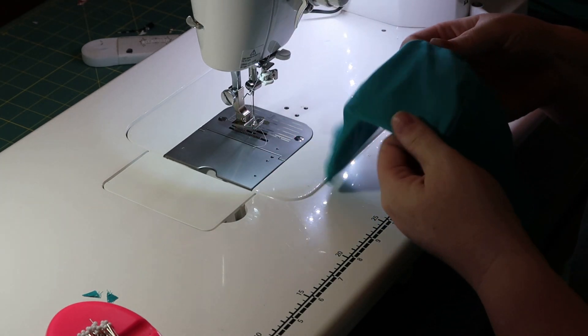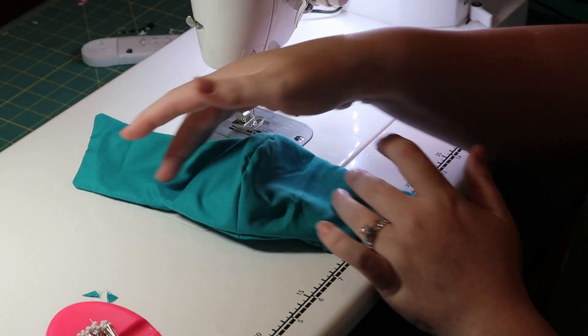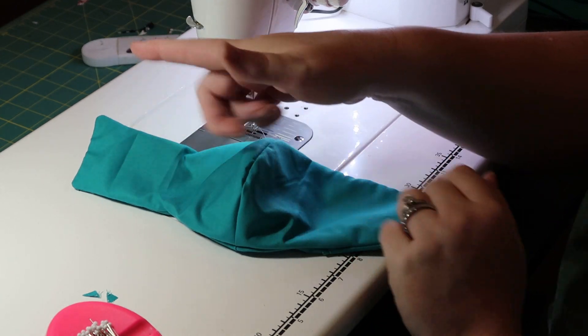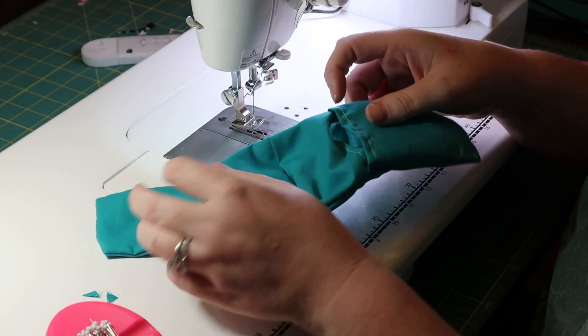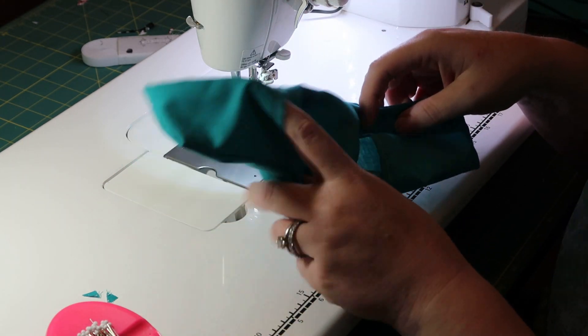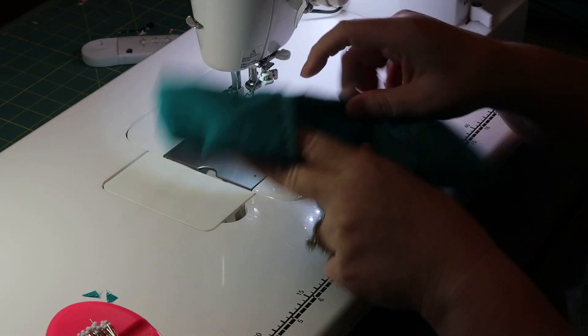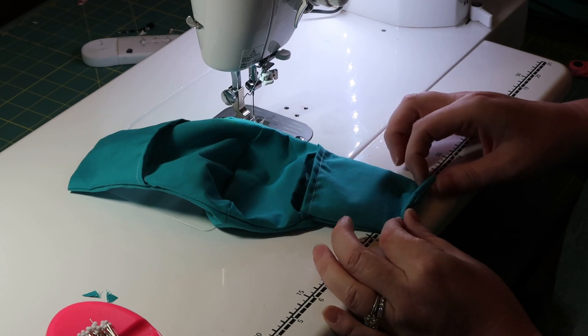So this is the front side. As you can tell, it's just solid — two solid pieces sewn together to make one large solid piece. Now on the inside is where we have the pockets. Go ahead and flip it over to the inside.